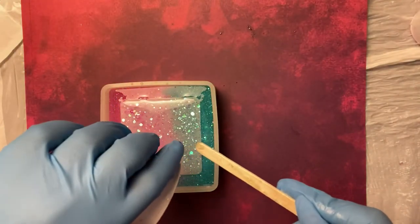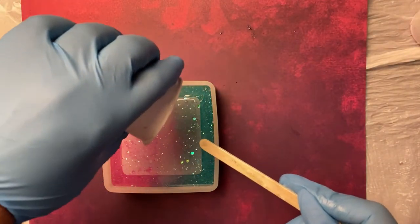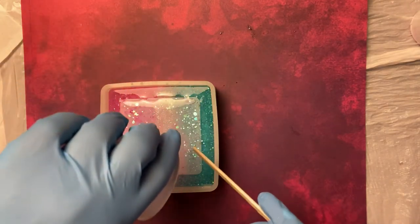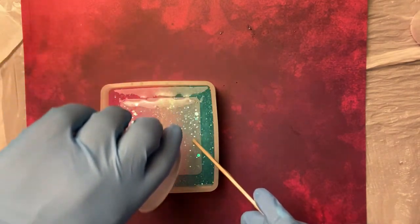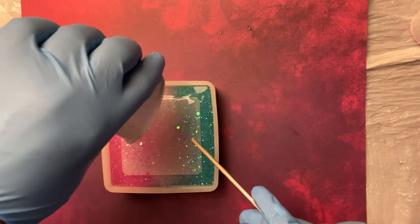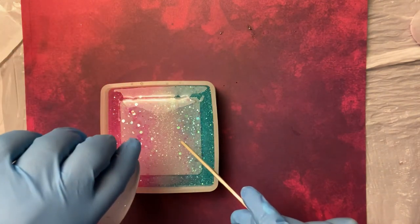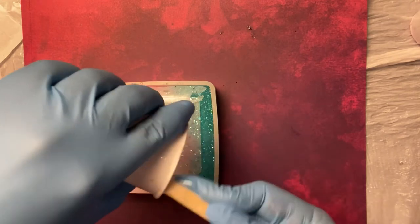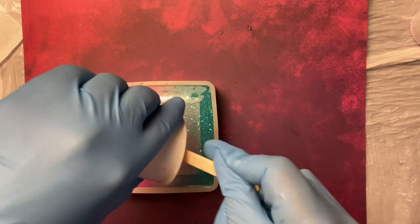So yeah, I seriously can't wait until this is completely dried. I'm putting some more of the clear shimmer right in the center so it blends in. It's pretty much the last of it that I have and I just want to get rid of it. Make sure when you're working with resin that you're always wearing gloves just to protect your hands.